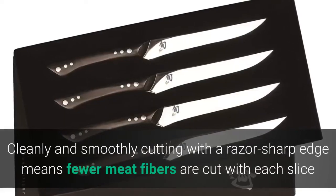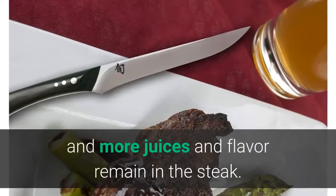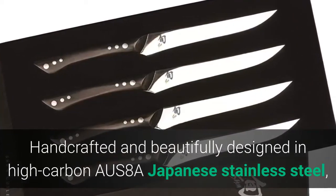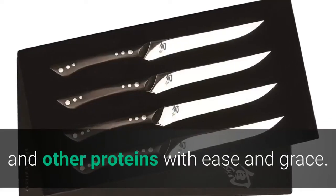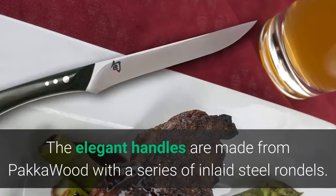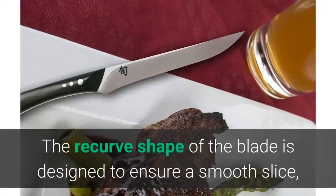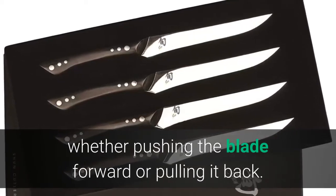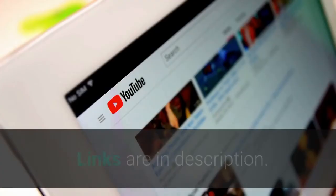Cleanly and smoothly cutting with a razor-sharp edge means fewer meat fibers are cut with each slice, and more juices and flavor remain in the steak. Handcrafted in high-carbon AUS-8A Japanese stainless steel, each knife effortlessly slices through a wide range of steaks and other proteins. The elegant handles are made from Pakkawood with inlaid steel rondelles — moisture resistant, strong, and durable. The recurve shape of the blade ensures a smooth slice whether pushing forward or pulling back, with no need to saw through meat like traditional serrated steak knives.